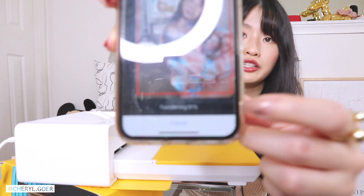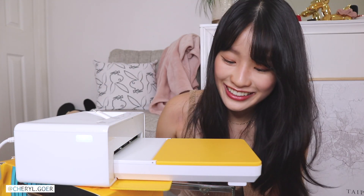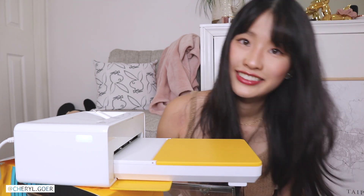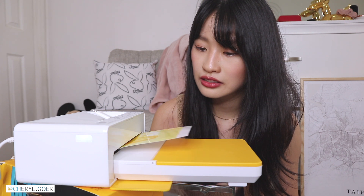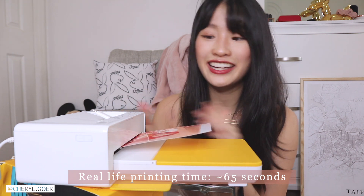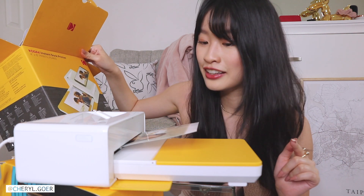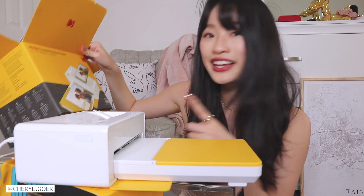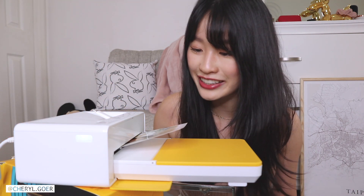It's transferring — something is happening! It's coming out. The four-pass process: it comes out once with a yellowish tone, then goes back in for the second pass with a red tone, then the third pass adds the blue tone, and the fourth pass adds the black or grayish tone. This is so cool — so amazing!